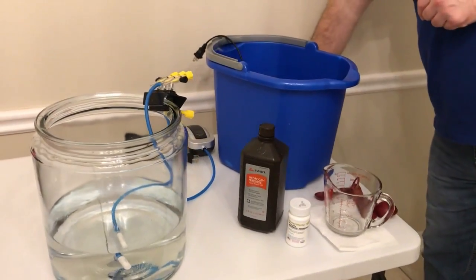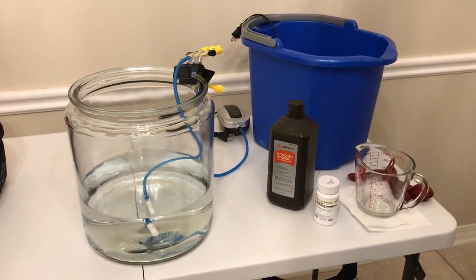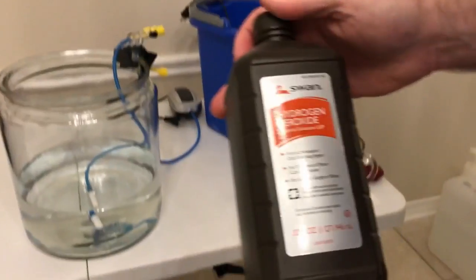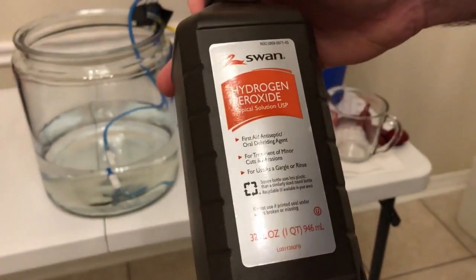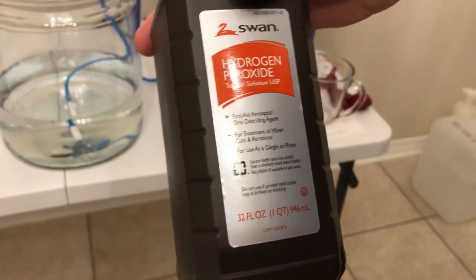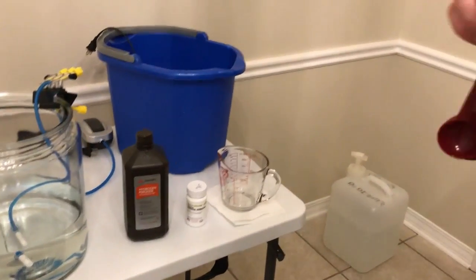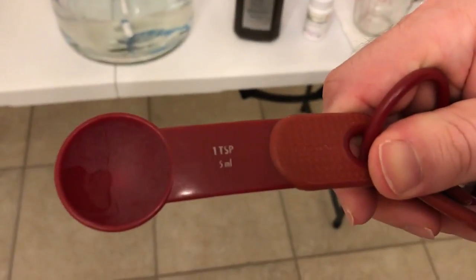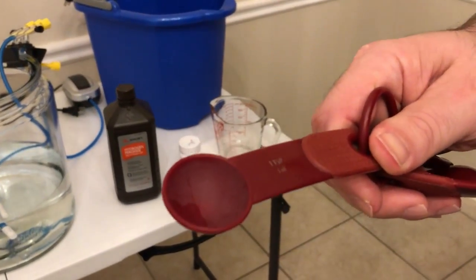The dosage is 20 milliliters of 3% H2O2 per gallon of water. You can use any 3% USP grade hydrogen peroxide from a grocery store, Walmart, or drugstore. You can use a syringe, but most people have measuring spoons — one teaspoon is 5 milliliters, so for one gallon of water you need four teaspoons.